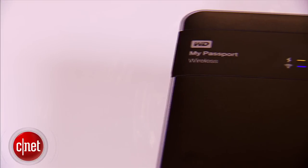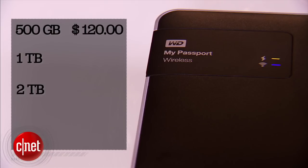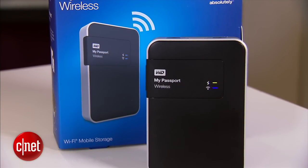As for the price, the My Passport Wireless is available in three capacities: 500GB, 1TB, and 2TB, costing $120, $180, and $220 in the US respectively. Pricing for the UK and Australia is not available at this time but should be in the same vicinity.